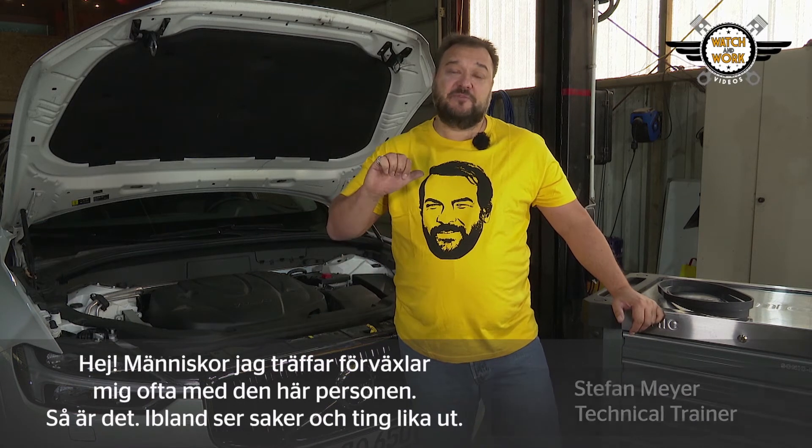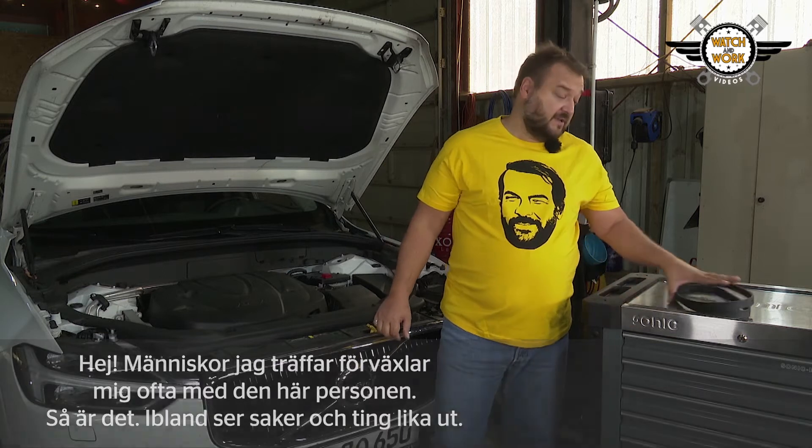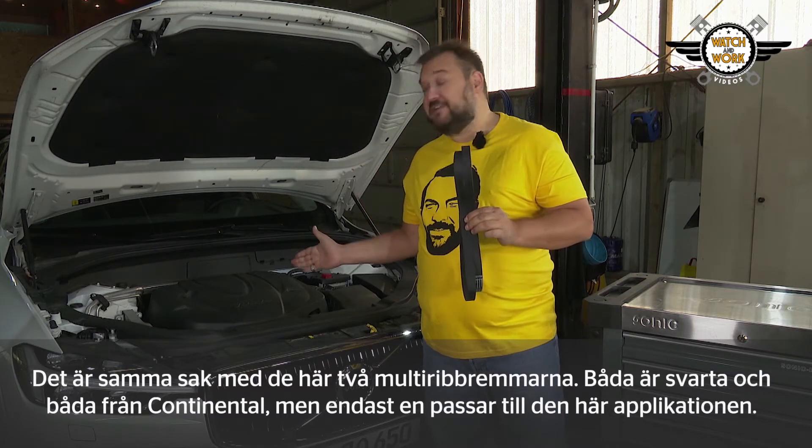Hi guys. People in the street often mix me up with this person here. That's life — sometimes things just look so similar. It's the same with these two V-Rip belts: both black, both from Continental, but only one for this application.